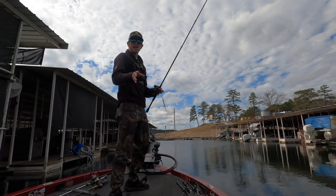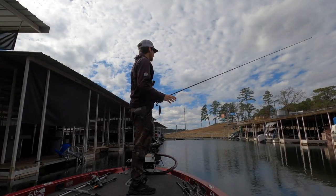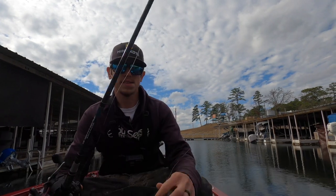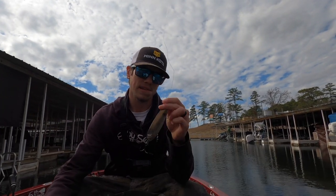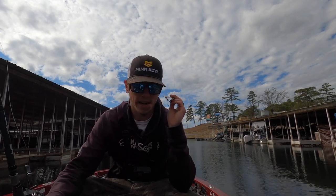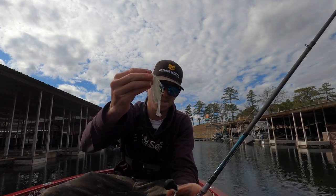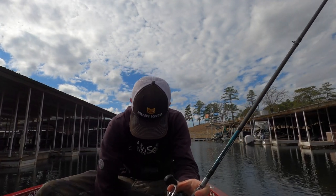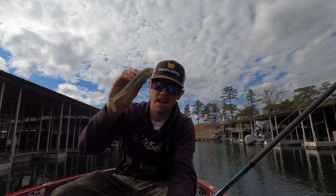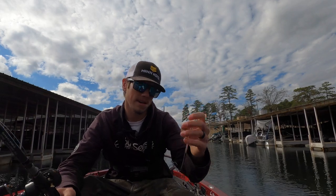The main reason I like the spoon so much is because you can get it to the fish in a hurry. Your A-Rig takes forever to sink, a swimbait takes a long time to sink. That's why I like the spoon the best.